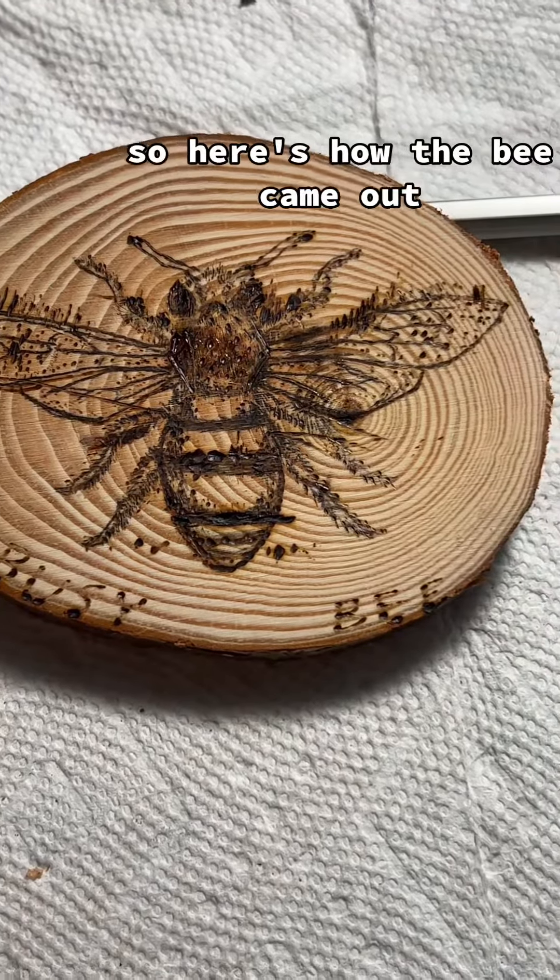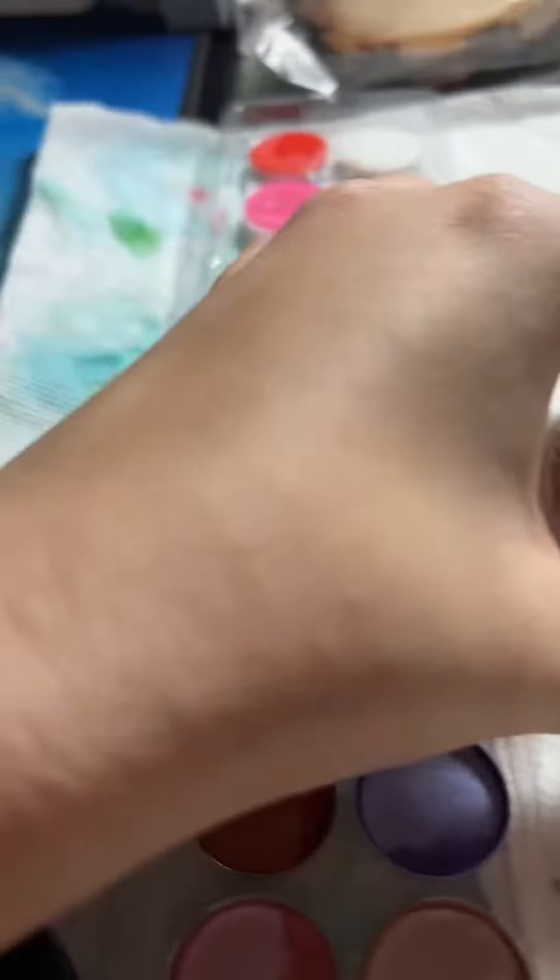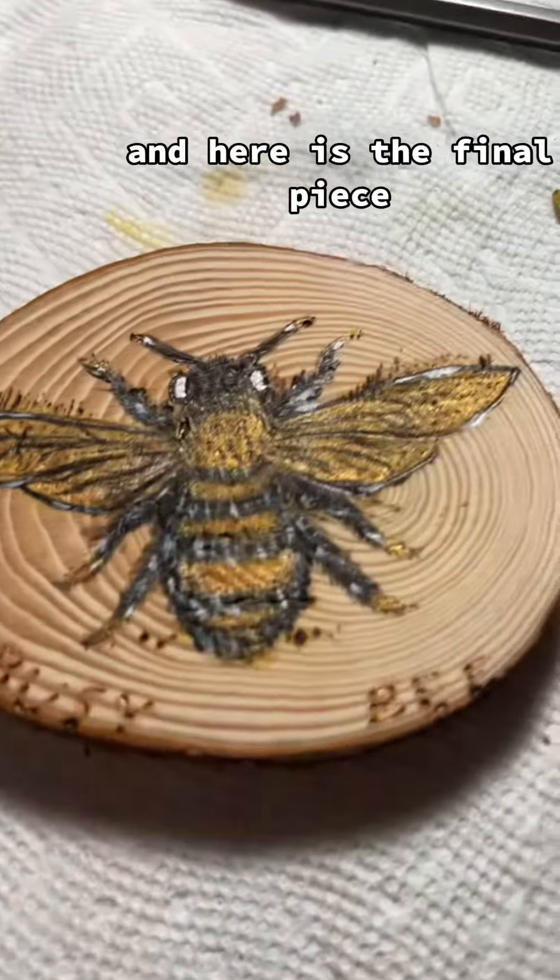Here's how the bee came out, and now I'm going to add some paint. And here is the final piece.